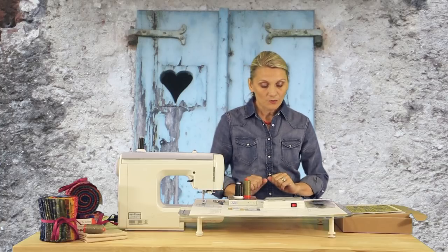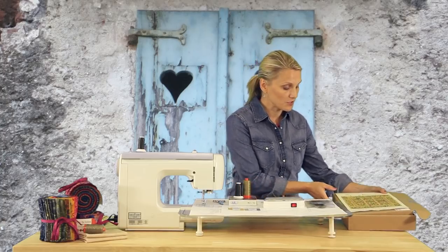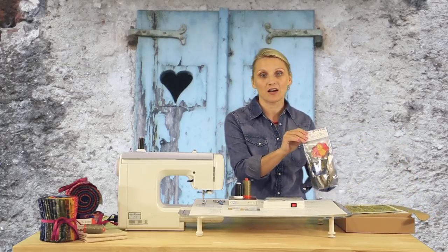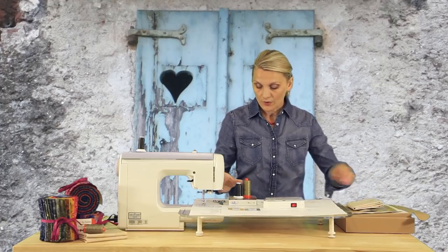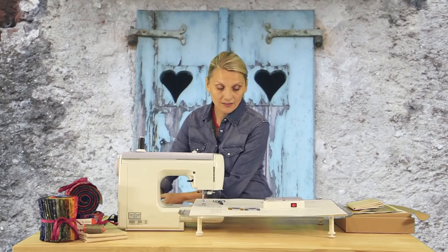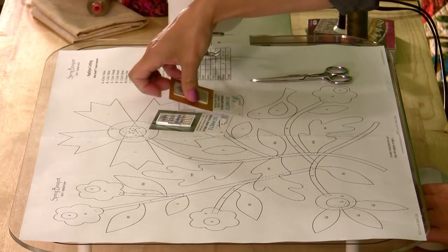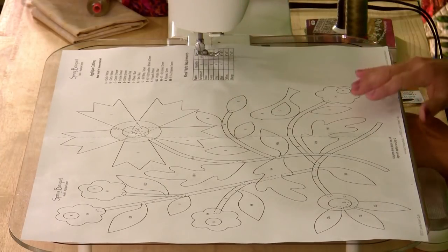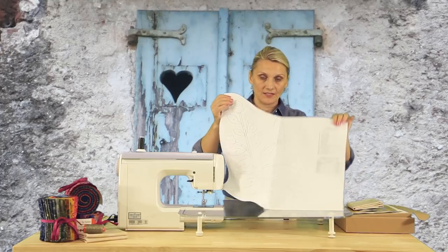First, choose the block. I have chosen from the spring bouquet master kit — block number one. We take the pattern and cut it right here on a line, then using tape we stick it so we have a full layout to lay our pieces in the right places.